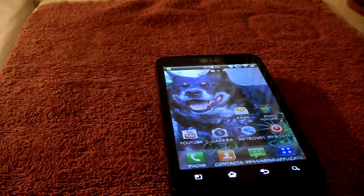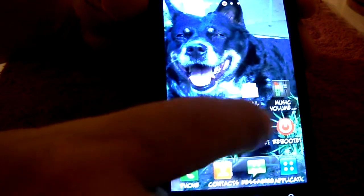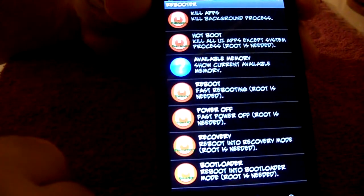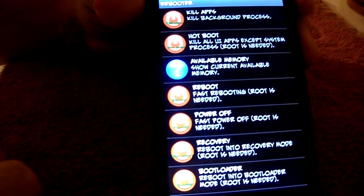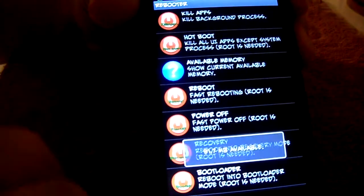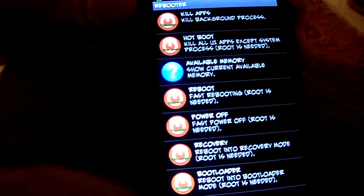Hey YouTube, Inside Tech back at you with another program. Today we're checking out a program called Bootloader, which is basically a no-frills, straightforward program. You've got Kill Apps, self-explanatory; Hotboot, which reboots just the operating system; available memory; rebooter; power off; recovery; and bootloader.